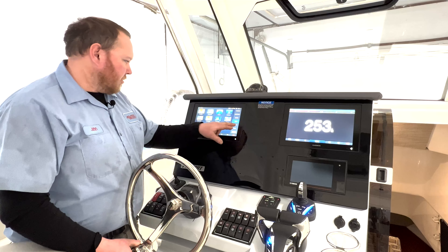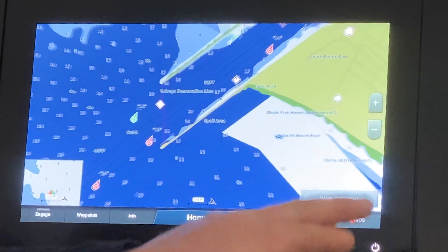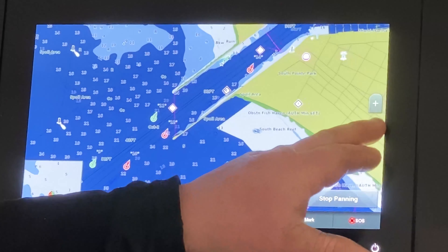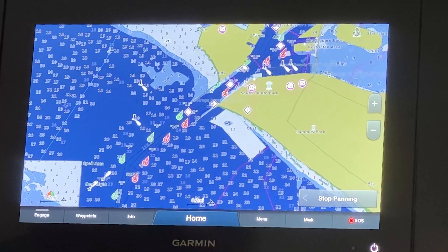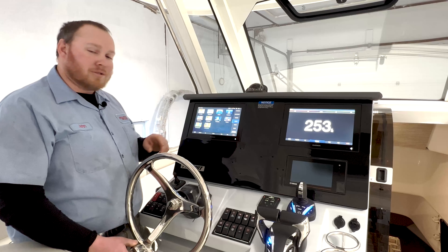To move the screen around you can either use your finger sliding the screen side to side, or you can pinch to zoom into an area you're traveling to or looking for. You can also use the plus and minus arrows on the screen to zoom in and out. When you find yourself away from your boat and can't find it, hit stop panning and it'll bring the centered screen back to where your boat is.